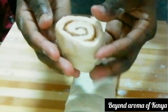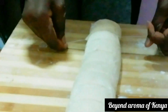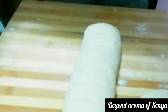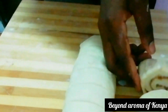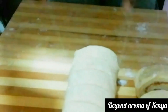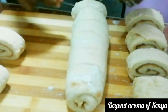You're going to need a thread for this part. I'm going to put the thread under the dough, then criss-cross it to cut each roll as shown in the video. This makes it really easy to cut your cinnamon rolls cleanly. As I said, I divided the dough into 12 equal parts — 12 cinnamon rolls total.